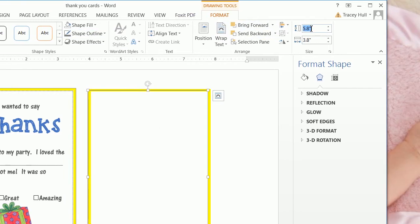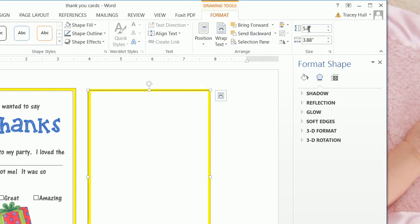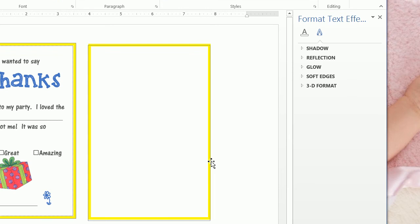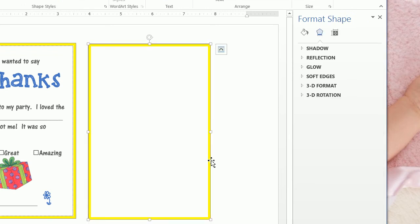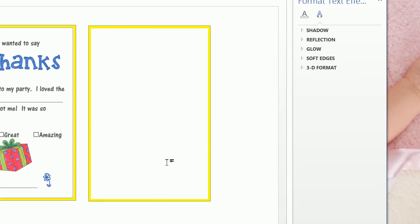Then we want to change the size to 5.88 by 3.88. The reason we want to do this is because of that thickness of the border — adding that 6-point border made it bigger. So we need to add 3 points one way and 3 points the other way to compensate.